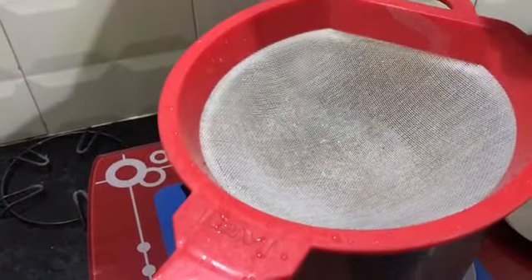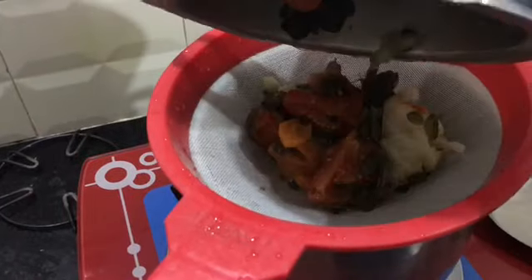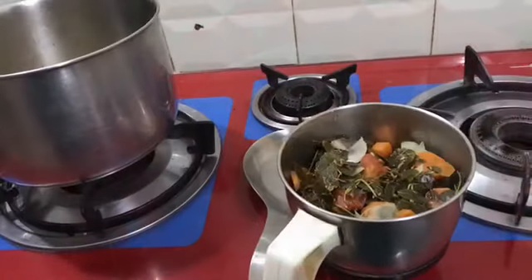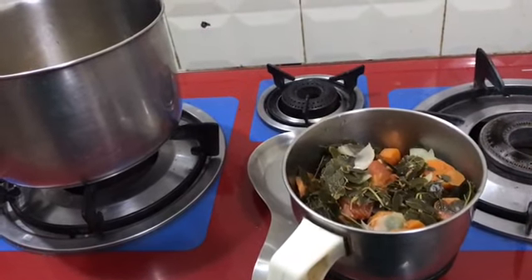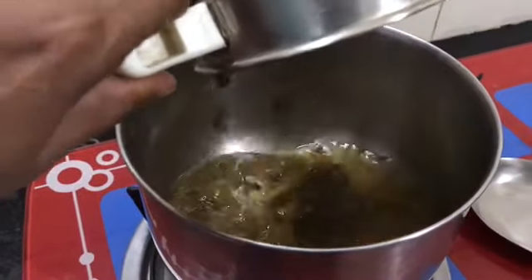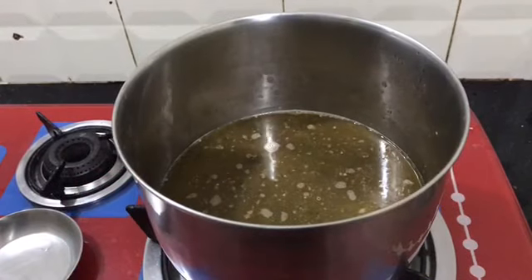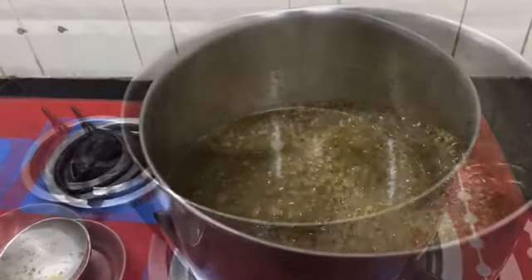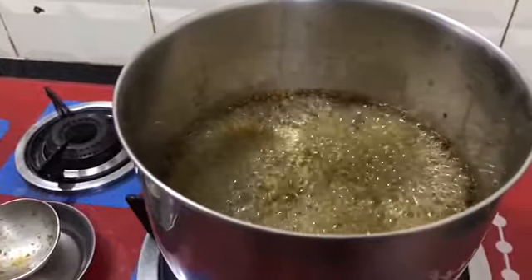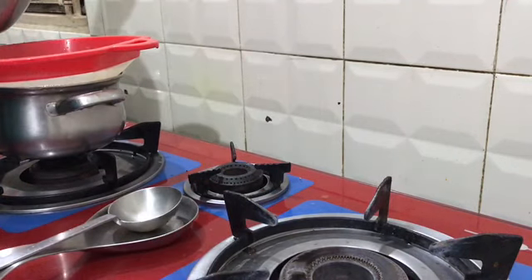Then put a moon vessel in a cooker. Put 2 tumblers in the bowl. Put a mix jar in a mix jar. Add the water and mix it all together.